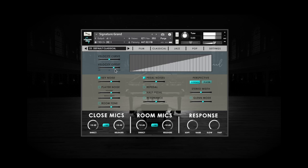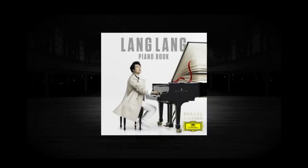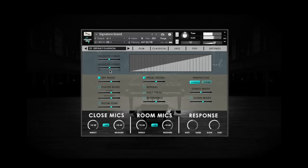Listen especially to the attack of your notes compared to the reference recording. If your overall velocities are too high, your recordings can sound thin and a bit digital. If your overall velocities are too low, your recordings might sound dull and lack excitement.